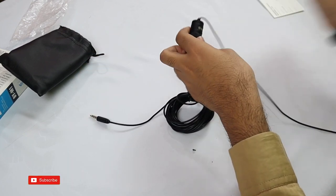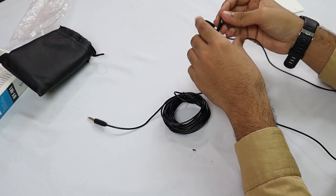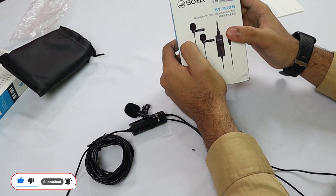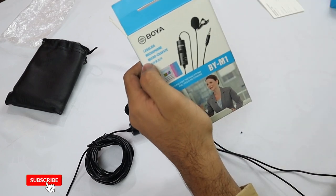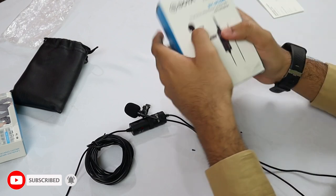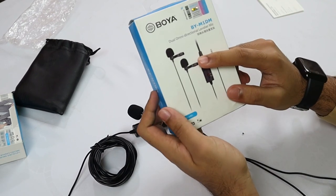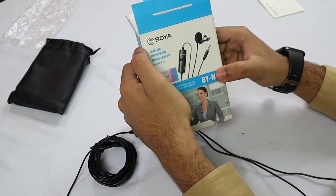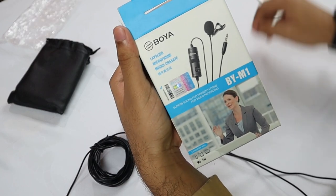If you like this mic you can buy it. There is also another type of mic available — a double Boya mic. I bought the single Boya mic as you can see — just one mic. But if you are going to record a video with two people or do an interview with two people, you can use the double Boya mic. I bought the double mic for $26, and I will give the link in the description. The single Boya mic is $19 and the double is $26.